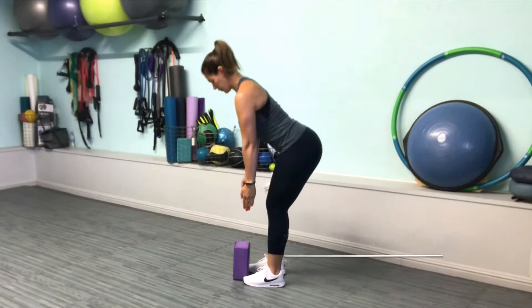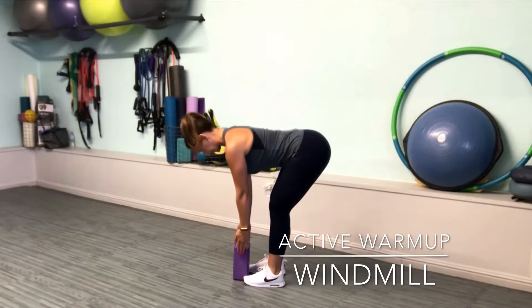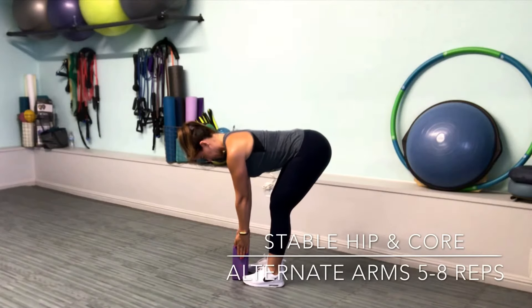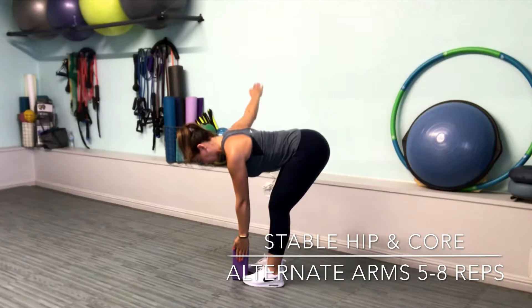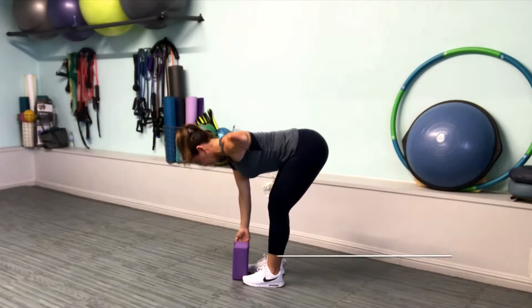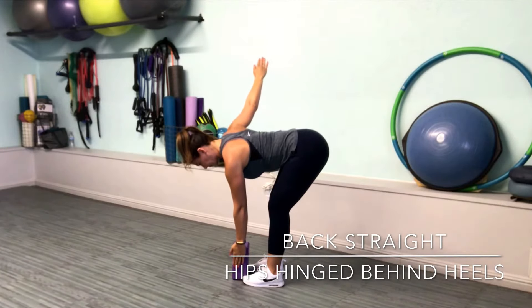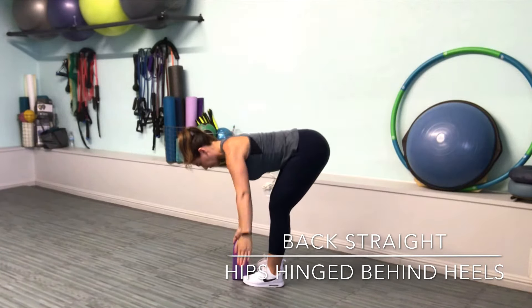For the windmill, slowly descend into a tabletop hip hinge with spine in neutral. Maintain stable hips and core as you glide one arm straight out to the side, return to the yoga block, then repeat on the other side. You should feel a good stretch in your hamstrings. If not, be sure to keep your back straight and your hips hinged behind your heels.